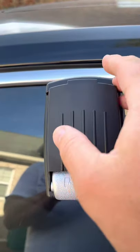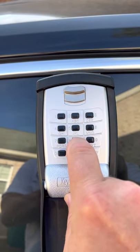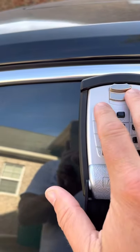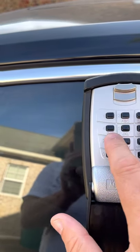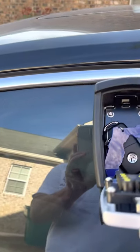First thing you'll need to do is pull down on the lower black button, pull it straight down, then you'll input the code that I provided, and then pull down on the silver tab. That will open the box to access the key.